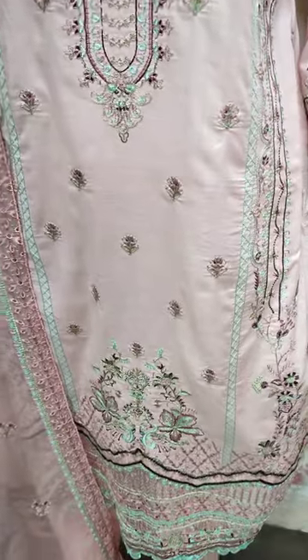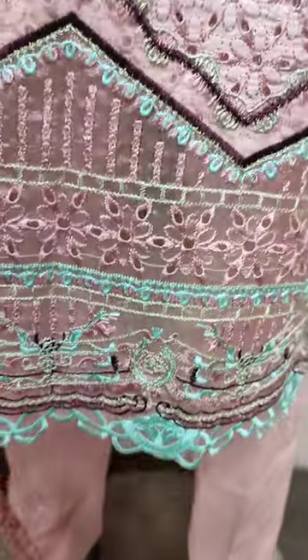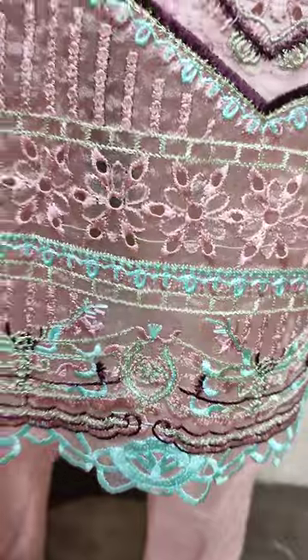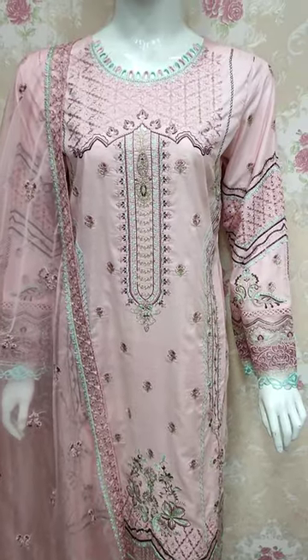Frenzy design is all over. Embroidered is all over. Chikankari work is all over, and the outfit is ready. Thank you.